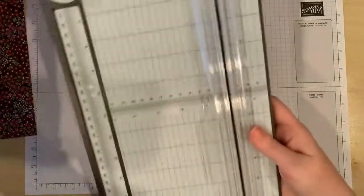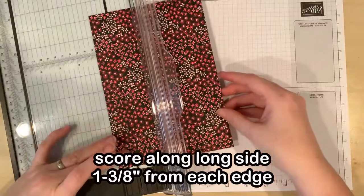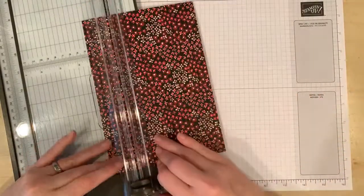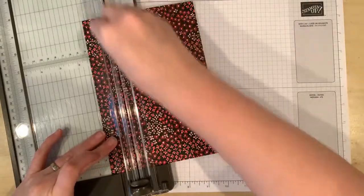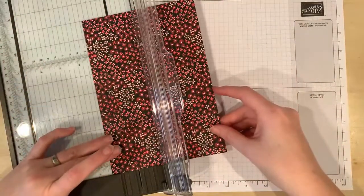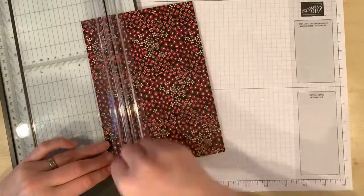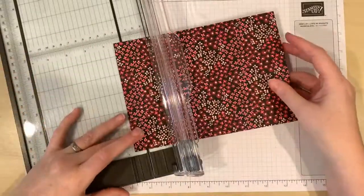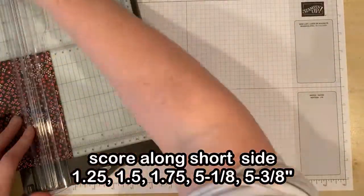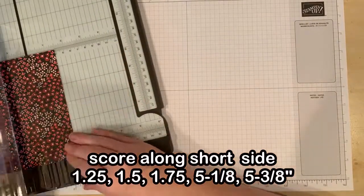With your DSP you're going to score along the long side at one and three-eighths from each edge. Then you're going to score along the short side at one and a quarter, one and a half, one and three-quarters, five and one-eighths, and five and three-eighths.